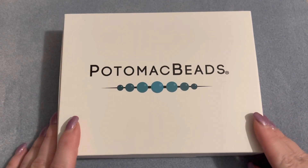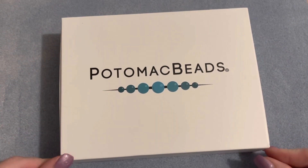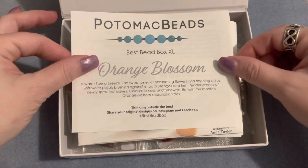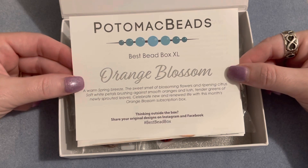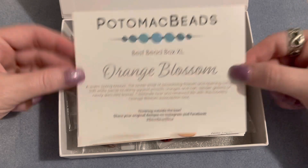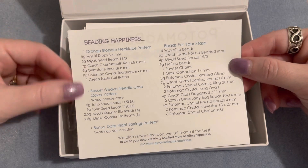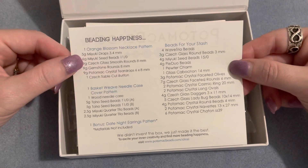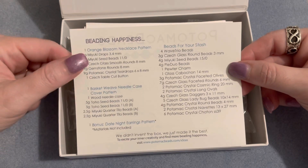In the Best Bead Box XL version, when you open up the box you get a card on top that tells you what the theme is for the month. This month it says 'Orange Blossom' and gives a little description. On the back side you have a list of the contents. With the XL version you get two patterns and all of the beads you need to make those projects.